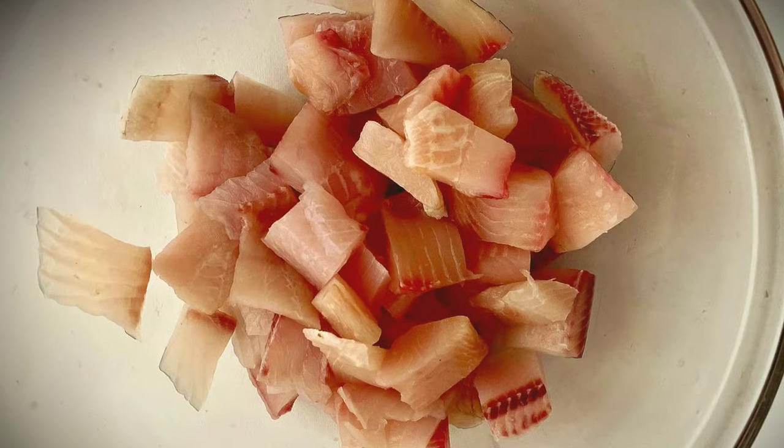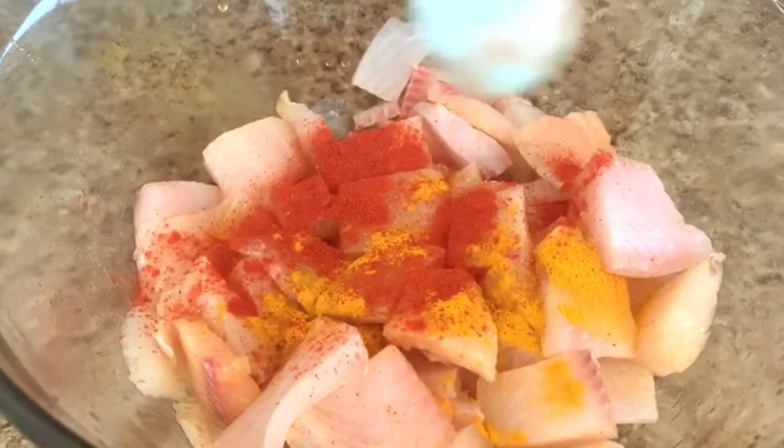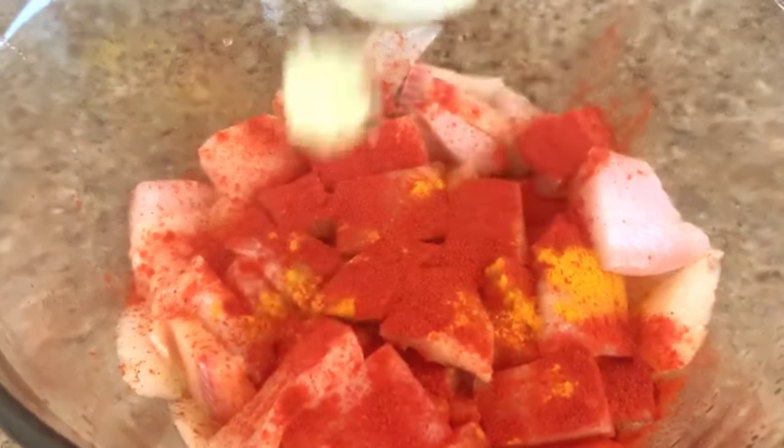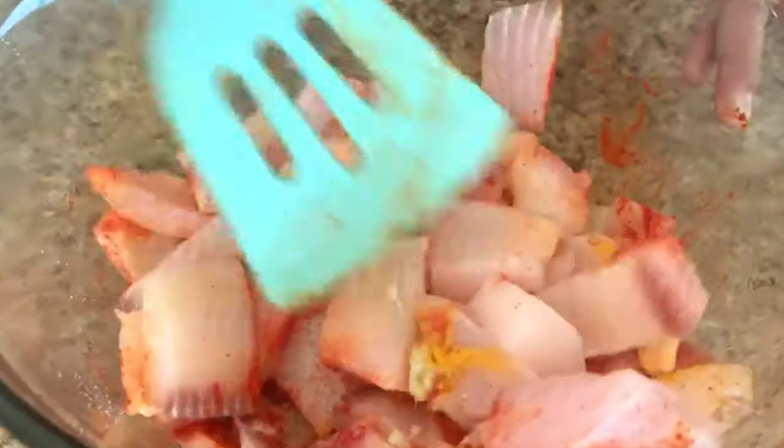Now let's marinate the fish. Let's start with turmeric powder, red chili powder, ginger garlic paste, and salt to taste. Now let's give it a good mix and keep it aside.